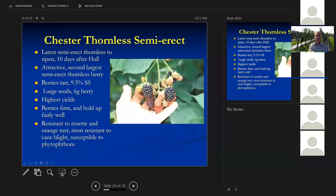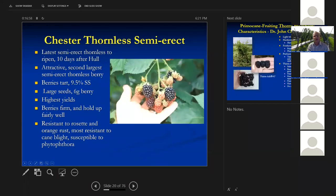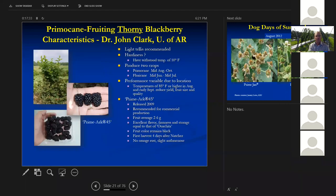I have seen orange rust in Triple Crown when there's a lot of it around in wild blackberries. Here's Chester — the big yielder of the bunch. It's pretty tart, 9.5% soluble solids, 6-gram berries — smaller than Triple Crown. This is the one with the highest yield. If you're making wine out of blackberries or using it for cobblers where you're adding sugar, this is a good one. It is most resistant to rosette, orange rust, and cane blight, though it is susceptible to Phytophthora root rot in wetter soils.